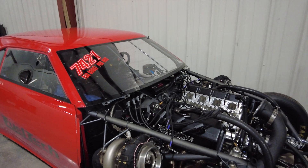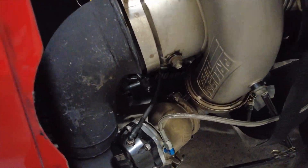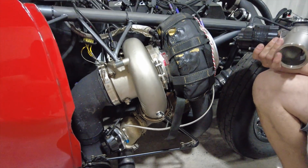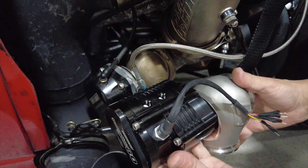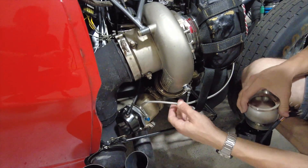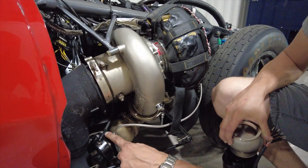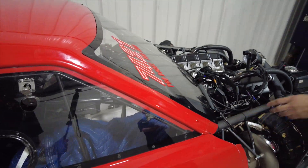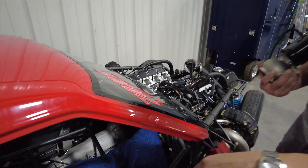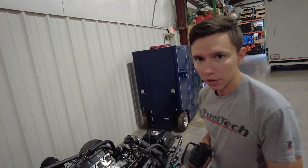We have here a Turbo Car, a Pro Mod. This is a perfect example to show the differences. It has a TurboSmart gate, so the bottom part of the gate is not much different. What changes is the head. You don't need to worry about heat on your lines, you don't need stainless steel lines. Your boost control line, the valves inside the car, the CO2 bottle — all of that can be replaced with the new gate and just a small driver.